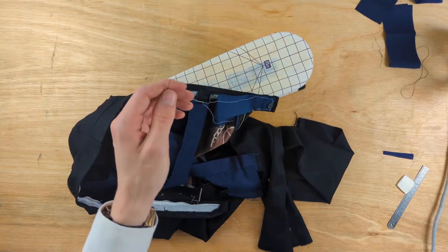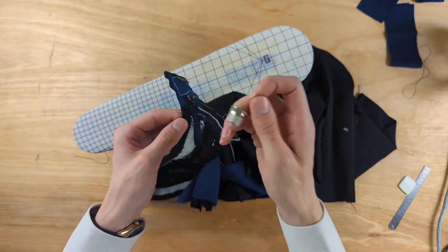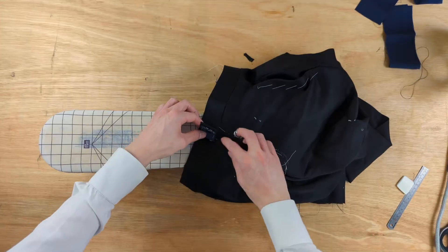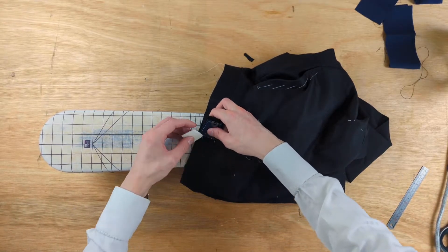We place the second hook so that its front edge is level with the centre front of the fly, fastening it in place as well. It's the exact same principle as usual to put in the bars.